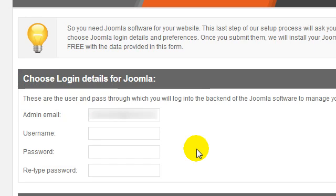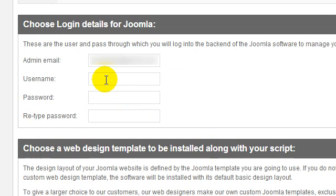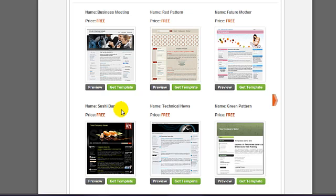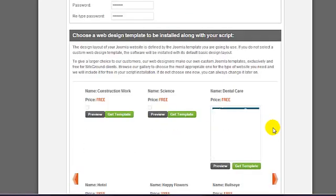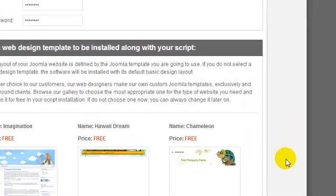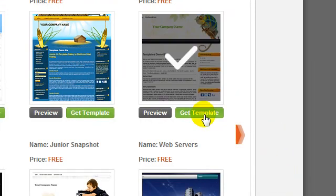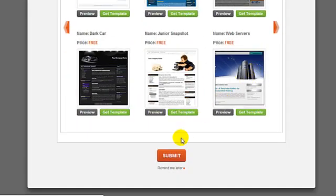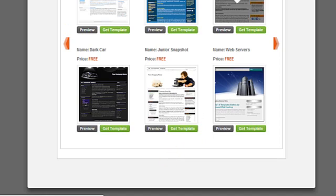On the next page, enter a username and password. Then take a look through the available templates and choose one. You can always change the template later, so if you're not sure which one to select, just pick the first one you like. Click Submit and wait for the automated installation process to complete.